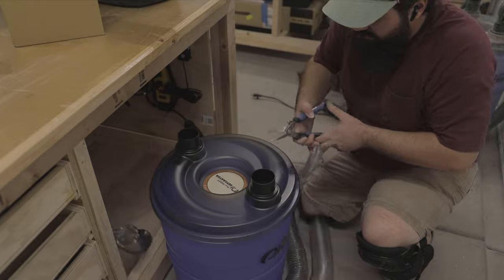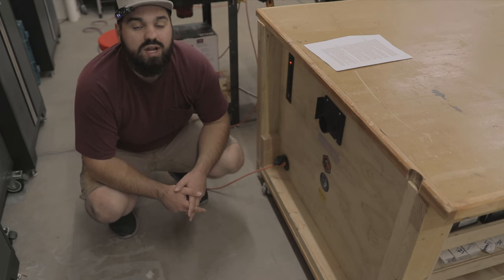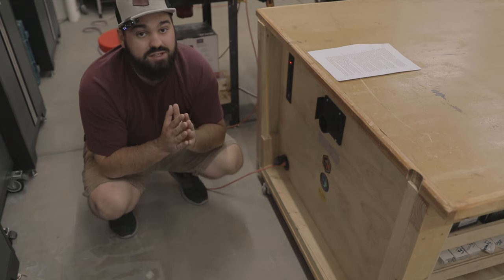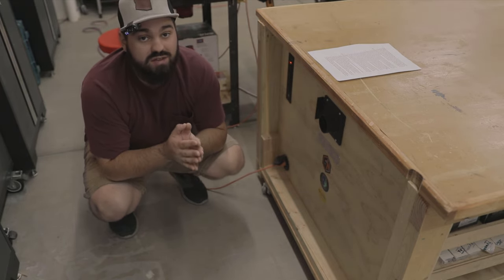It's best to cut the dust collection runs as short as possible. The longer the run is, the lesser suction will be produced at the blast gates. After installing the separator and the shop vac, it was time to plug everything in and test it out. It is imperative that you test everything before you close anything up.